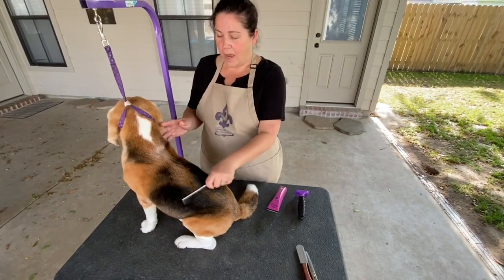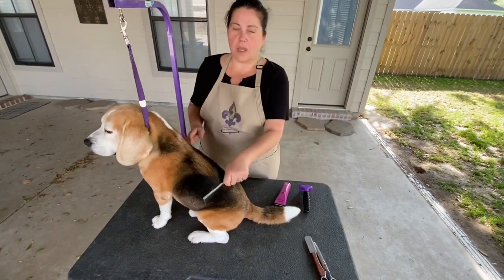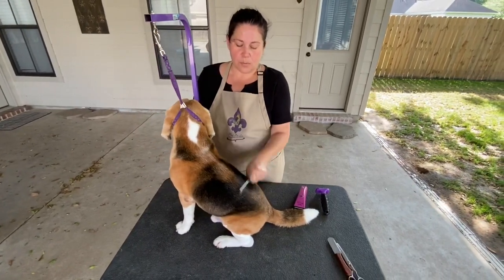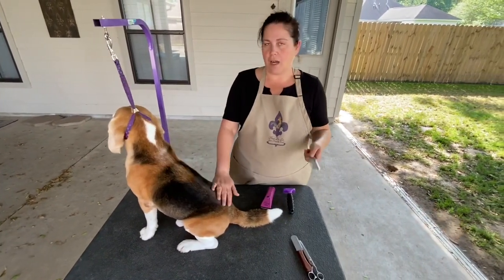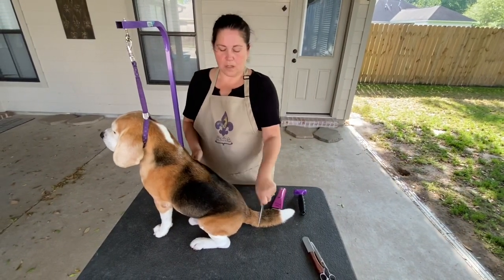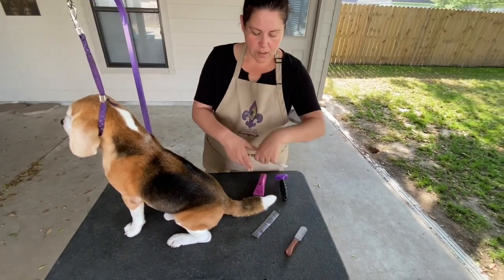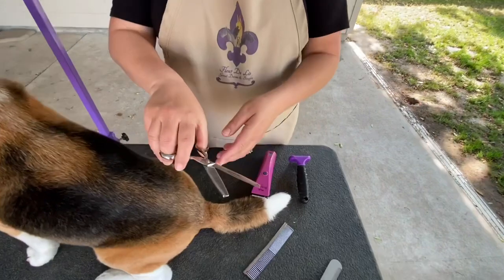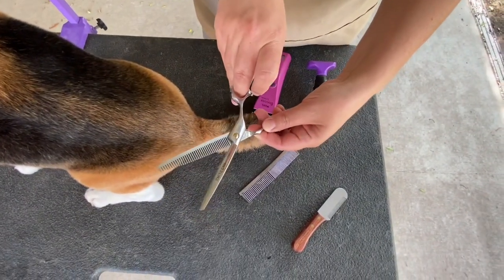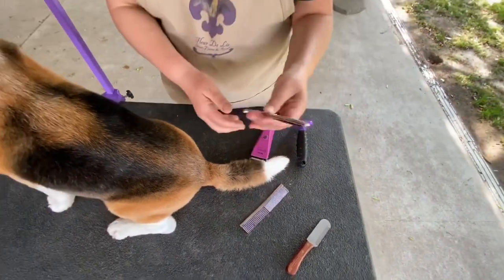Rebel has already had his bath — I didn't think that needed to be in the video. You never want to groom a dirty dog. He is clean and blown out with a blow dryer. If you don't have a blow dryer, you can sit them in their crate or let them dry in the sun. I also use thinning shears; I'm not sure where I bought them, probably at a dog show, but you can get them online.